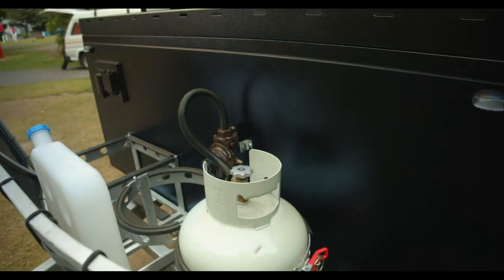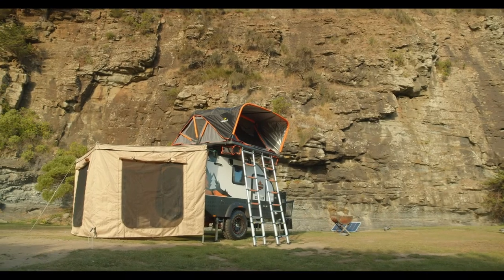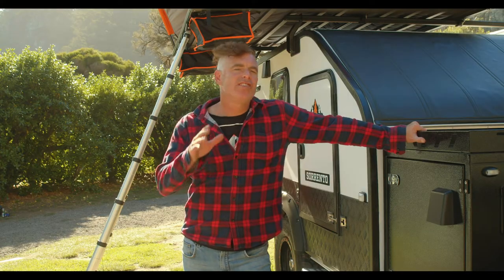Packed with two gas holders and a couple of 20 litre jerry can holders — what a bloody beast. The Sorento also comes with four stabiliser legs.